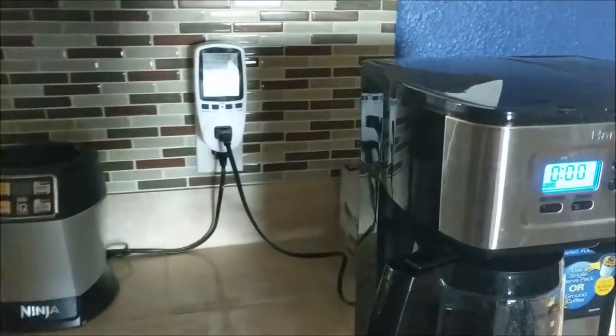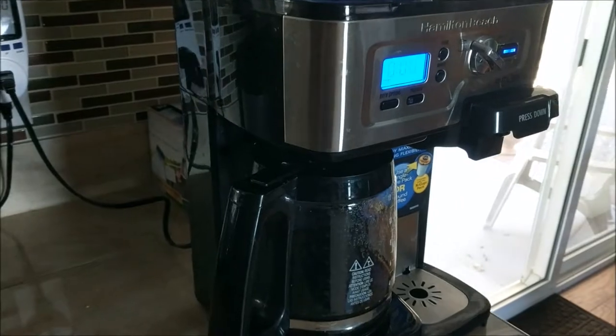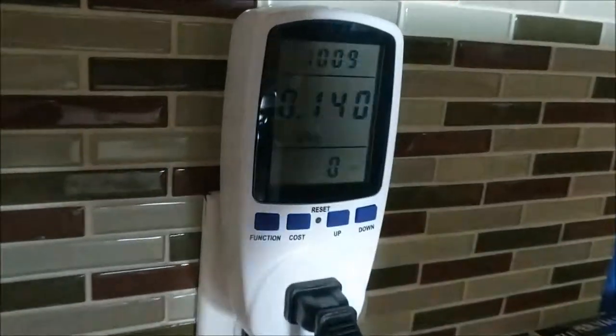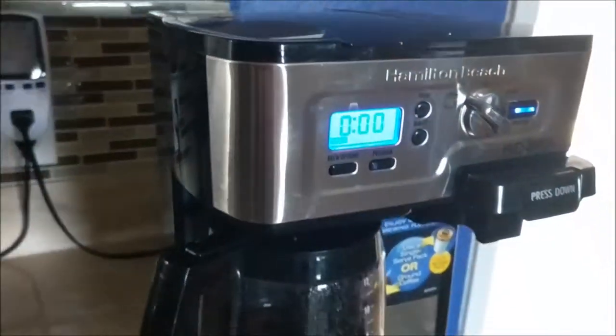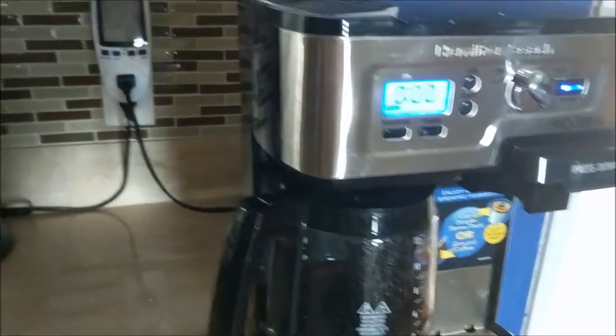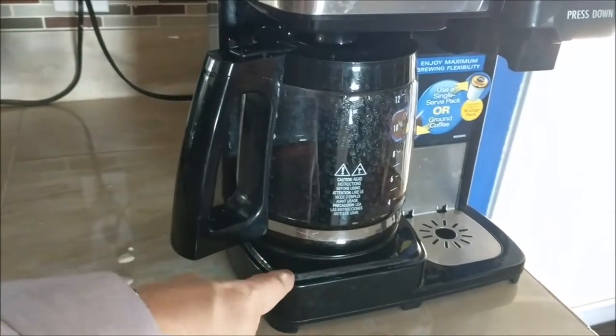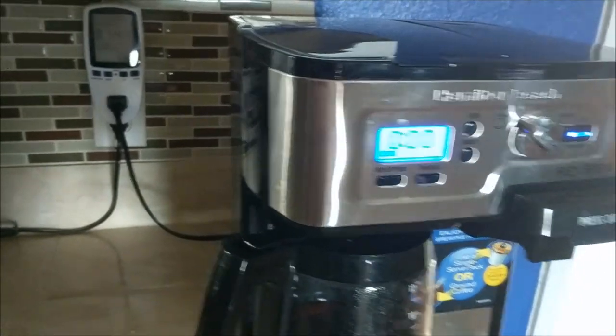Just because it was plugged in and on for 45 minutes doesn't mean it ran the whole 45 minutes. You can see it ran about 10 minutes or so, and that's because it uses the most power when it's brewing the coffee. After that, all it does is run on a thermostat to keep the bottom plate warm just to keep the coffee hot, so it doesn't use a whole lot of power because that bottom plate is not running all the time.